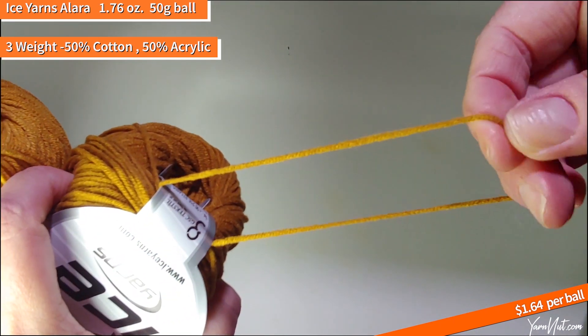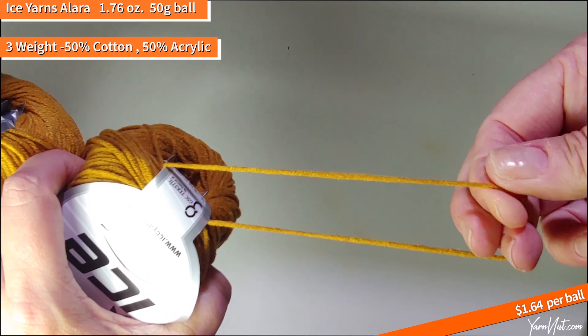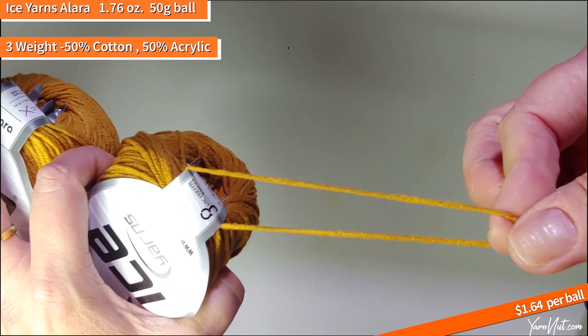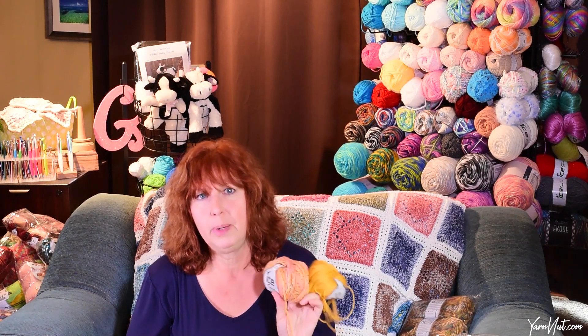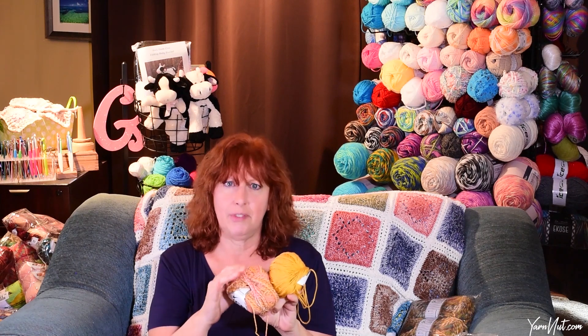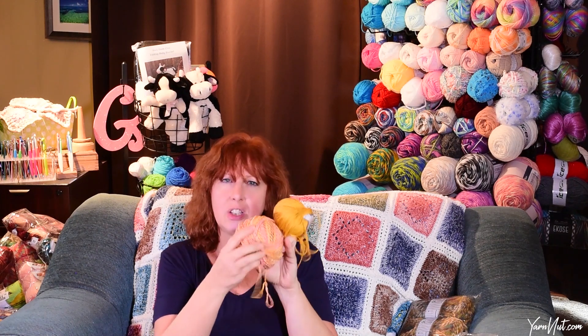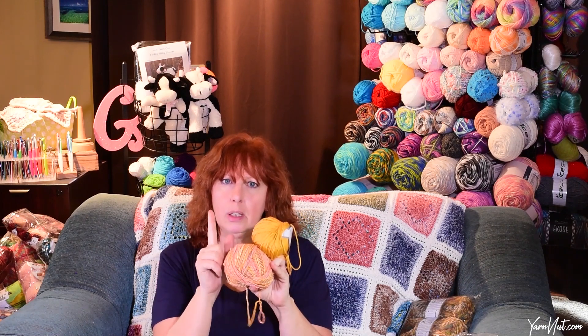It is really tightly wound — I wouldn't say it's chain spun but it's really tightly wound where it doesn't split at all. I also wanted to show you all the yarns I got to go with the Lorena Colorful and the orangey gold. I thought I bought a purple but I can't find it. I'll have to check my order — though I think I have an Alera purple, kind of a dusty muted purple. Let me go get that.